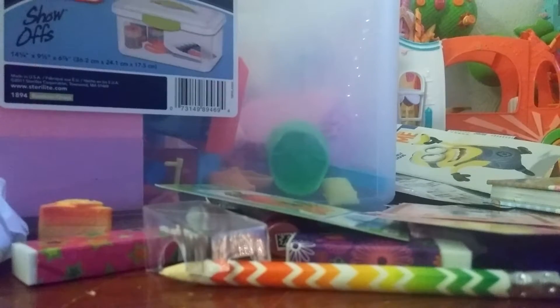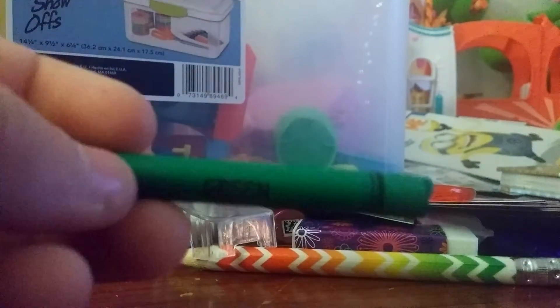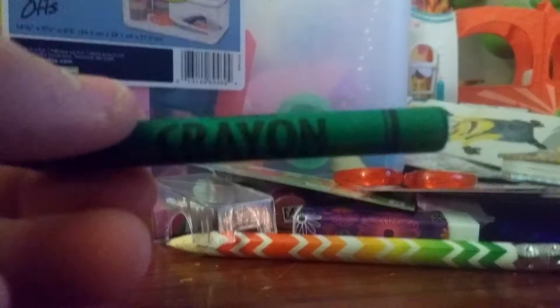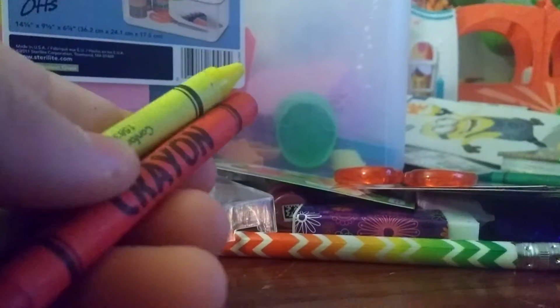What else do we have? We have another pair of scissors - super cool, it's red. Now I have blue and red scissors! I have another green crayon, and two more crayons which are yellow and red. I think that is super adorable.